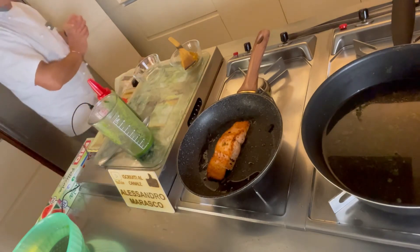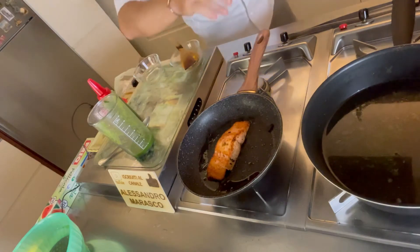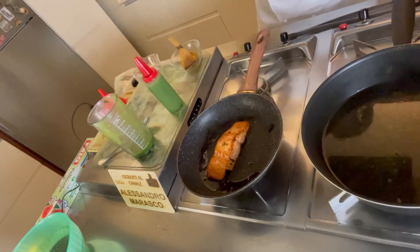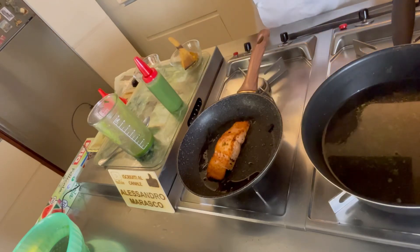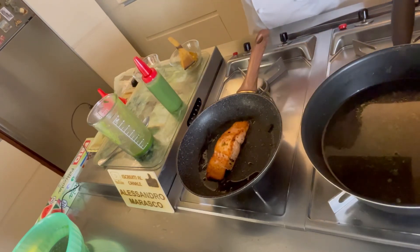Ora il salmone è pronto. La crema di zucca è pronta. Andiamo a comporre il nostro piatto.